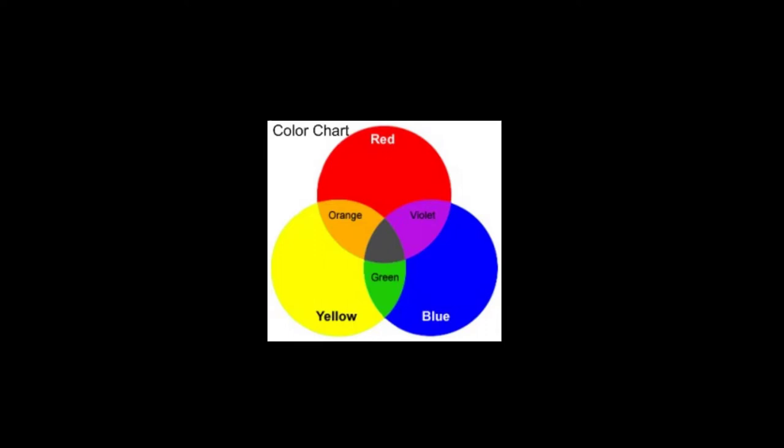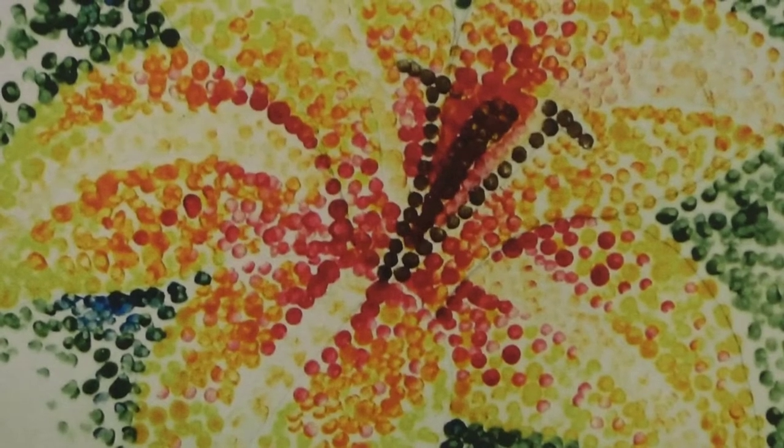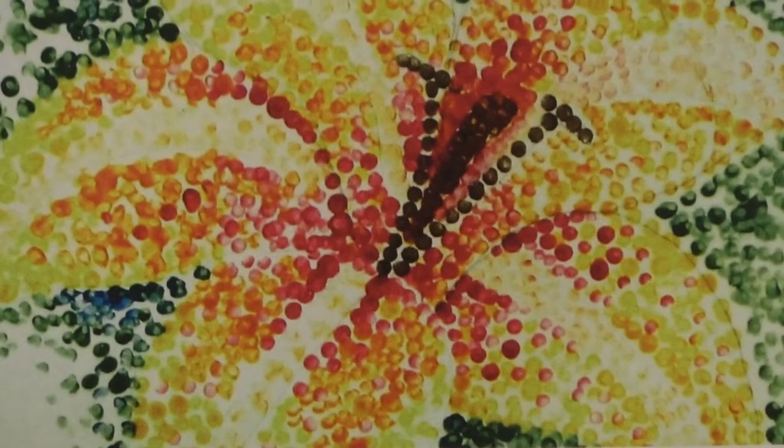In more traditional paintings, the colors are oftentimes fully blended, but in Pointillism, as you see here, they remain distinct dots.